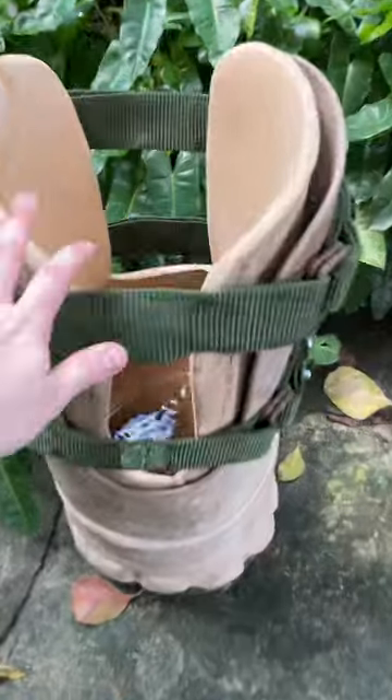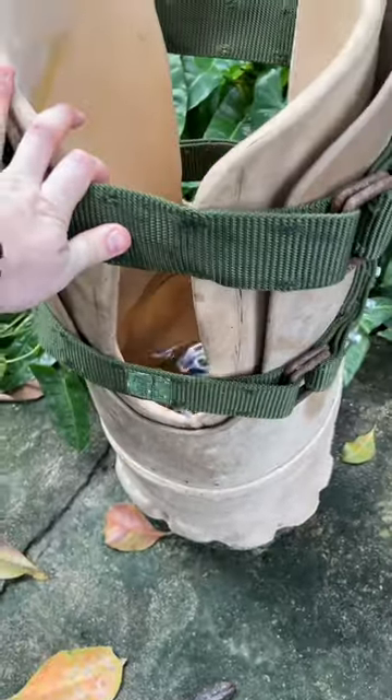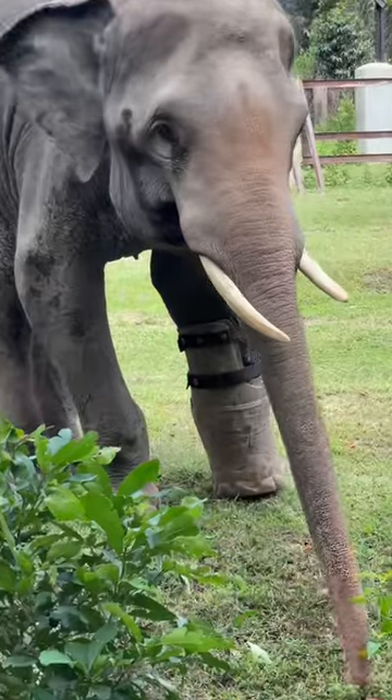So the team provide him a prosthetic foot every six months which my family charity Paris Wildlife Park donates the funds for. Here's how they do it.